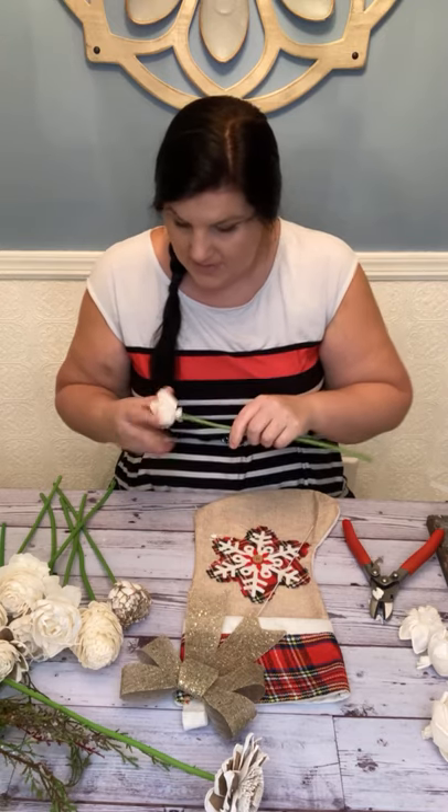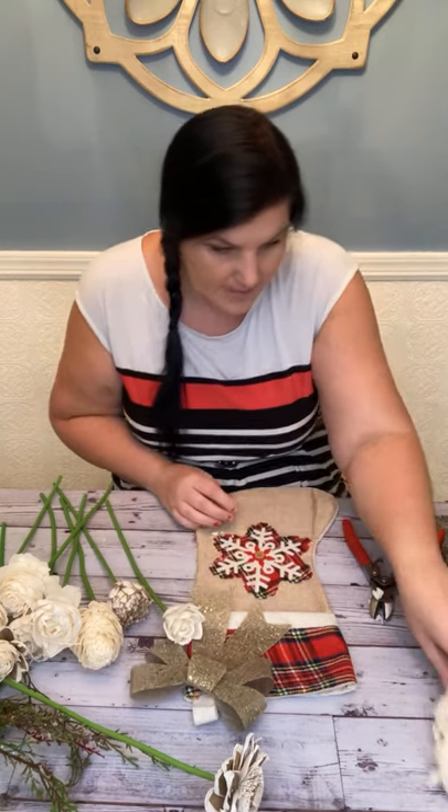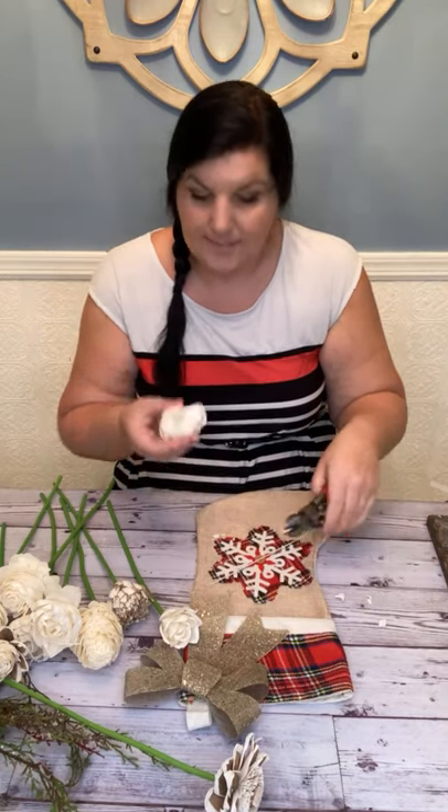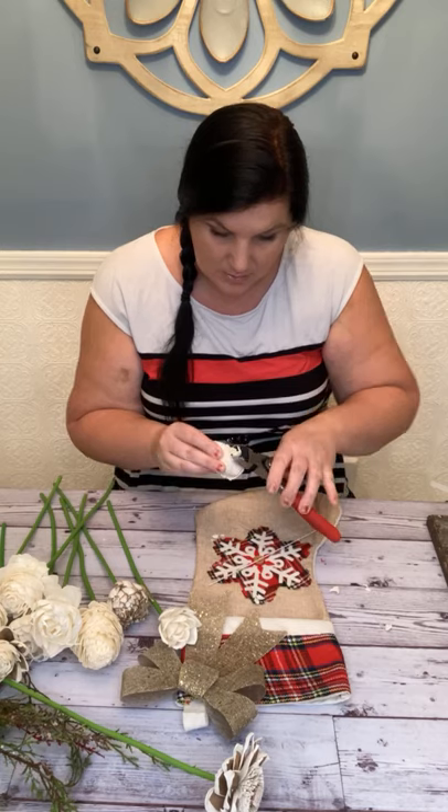You don't have to use stem covers because most of your flowers are going to be in the stocking. When you have a flower like this — this is the Roma Rose, my favorite curled rose —